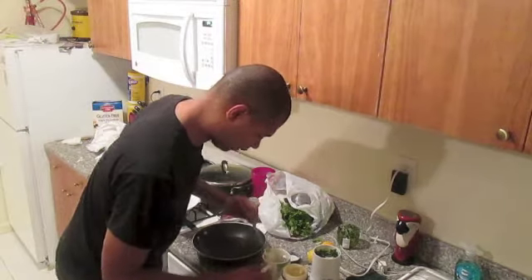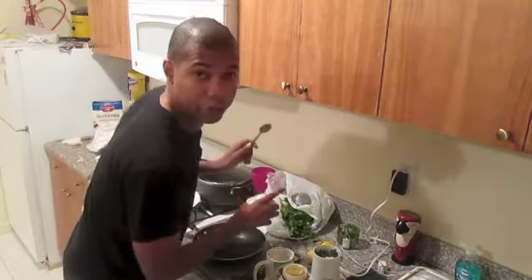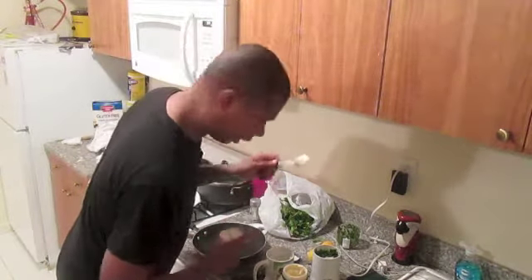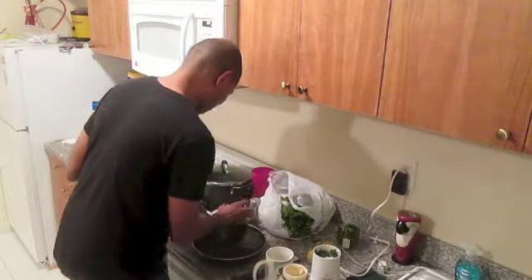Make that three scoops of Hellman's since I'm freaking at it. Now get yourself two dollops of daisy. There's one dollop, there's two dollops. Let me put this away because I've made a mess.